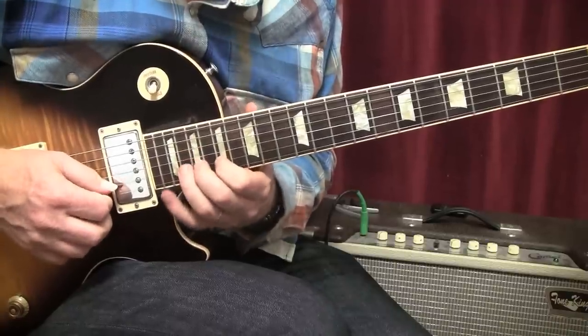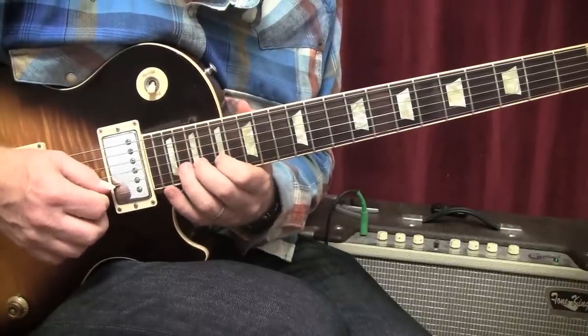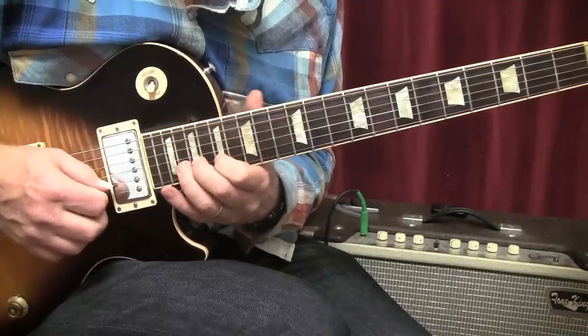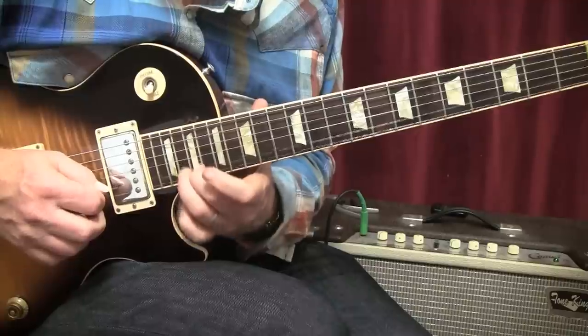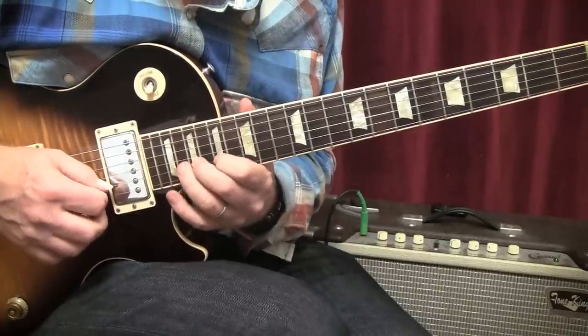Lick number seven, building off lick number six: twenty, bend up a whole step, release and pull off to seventeen. That would be lick number seven.